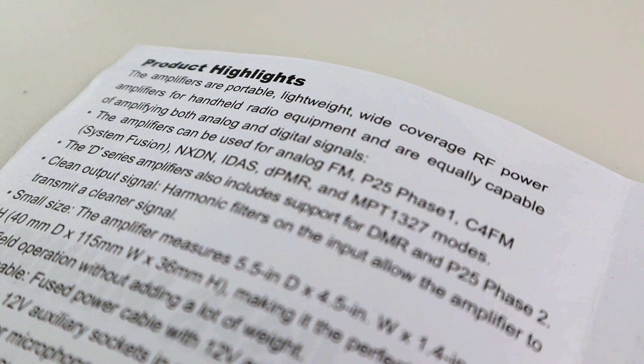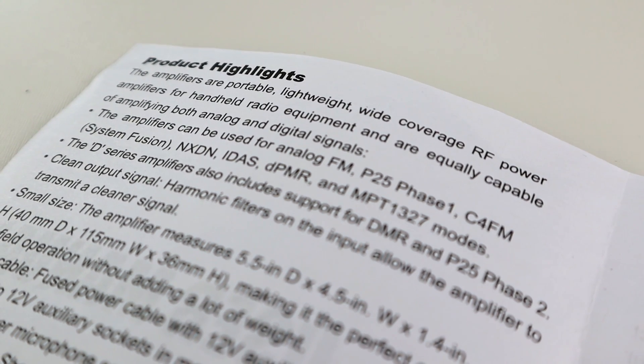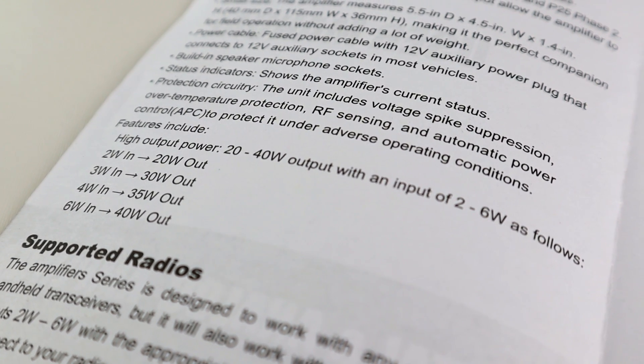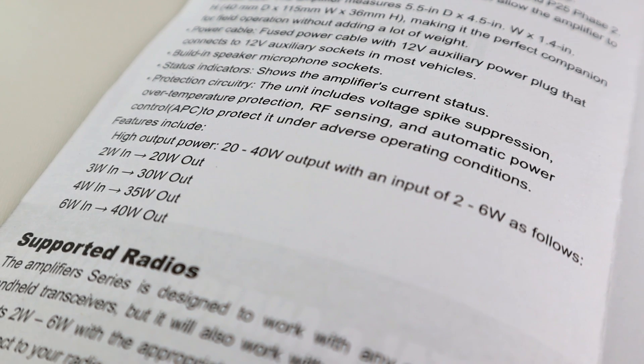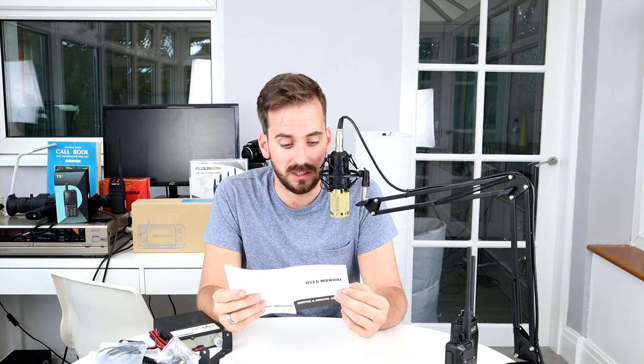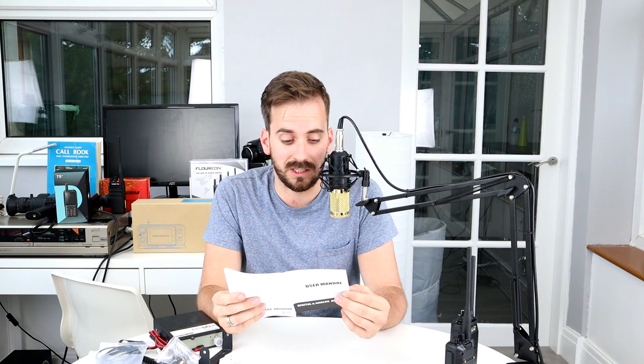According to the user manual, the amplifier supports analog FM, P25, C4FM (Fusion), NXDN, IDAS, dPMR, MPT 1327, DMR, and P25. Output power ranges from 20 to 40 watts depending on input: 2W in gives 20W out, 3W in gives 30W out, 4W in gives 35W out, and 6W in gives 40W out — so it scales the output based on what's going in.